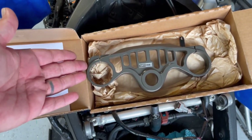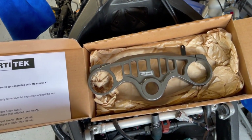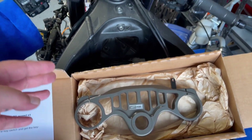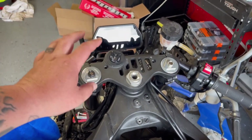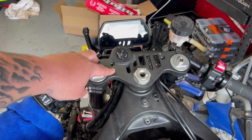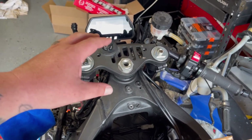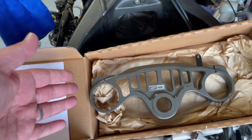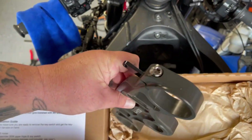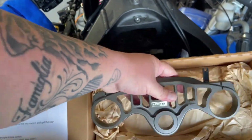Big shout out to Artitek — they've been around for quite a few years but unfortunately get overlooked due to major companies like Graves and Attack. The reason we went with Artitek is because for super stock we have to keep the same offset and can't adjust steering angles. In my opinion, this top triple yoke is the best looking one out there — all titanium Pro Bolt hardware and that custom reservoir bracket make it a super nice piece of kit.